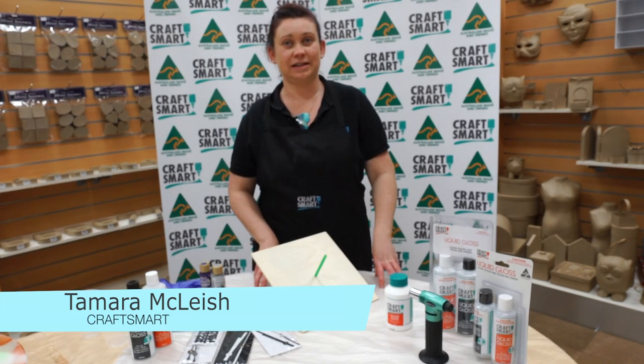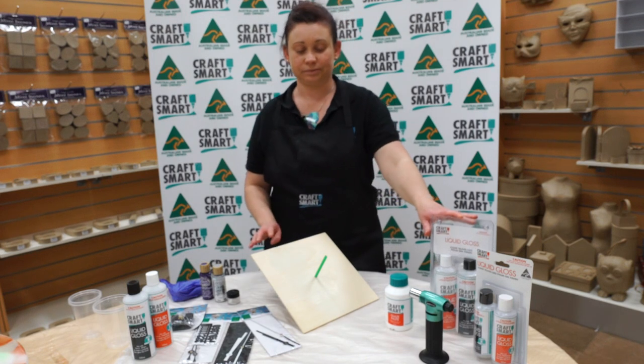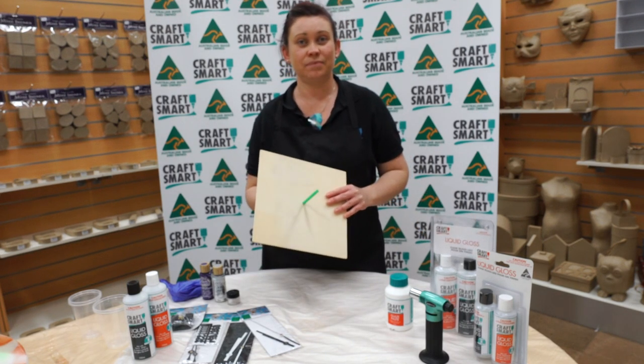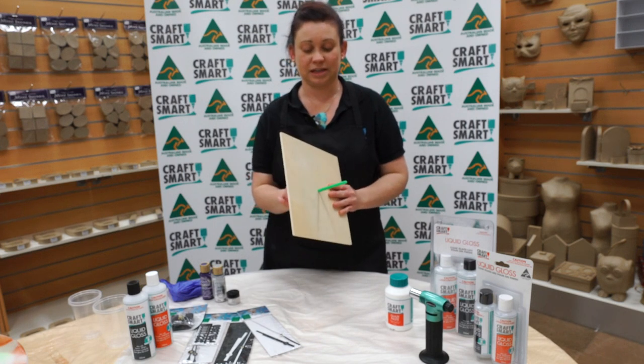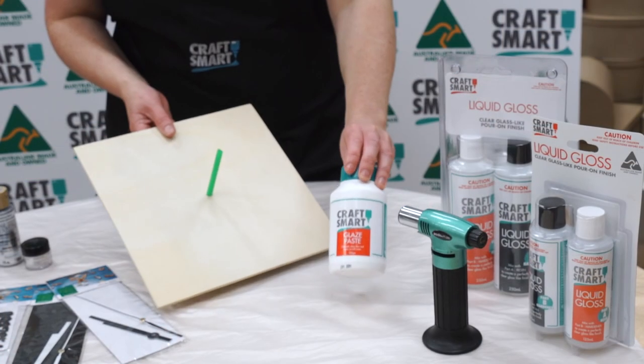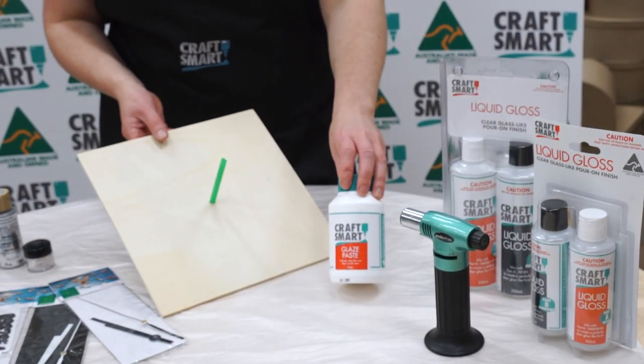Hi, I'm Tamara from Craftsmart and today we're doing a Resin Art Clock with the Craftsmart Liquid Gloss Paint. We have a timber clock base here, which we've put a straw into the center — this is just to avoid the resin closing up the hole. We've sealed off the clock base with the Craftsmart Glaze Paste.